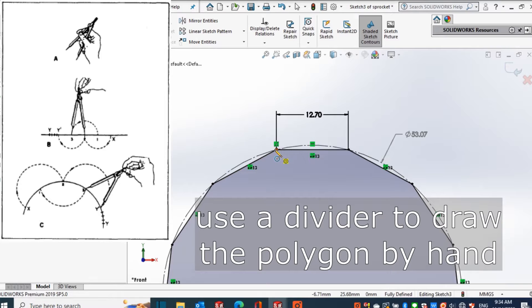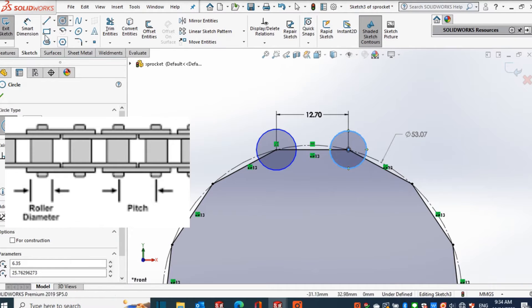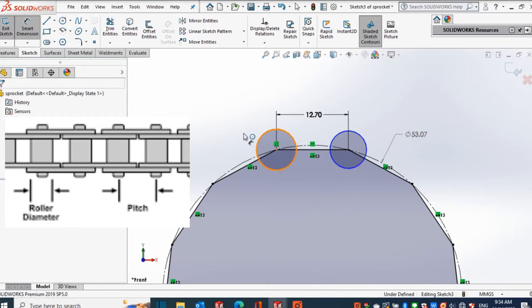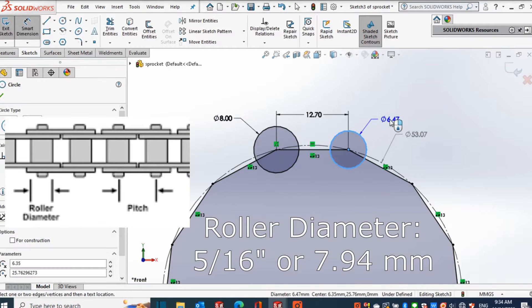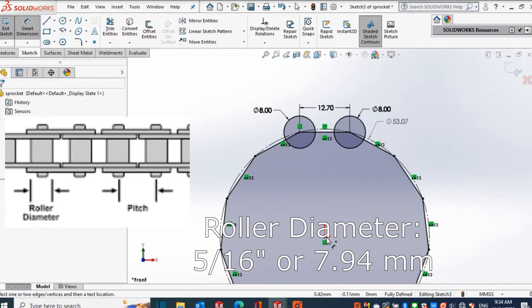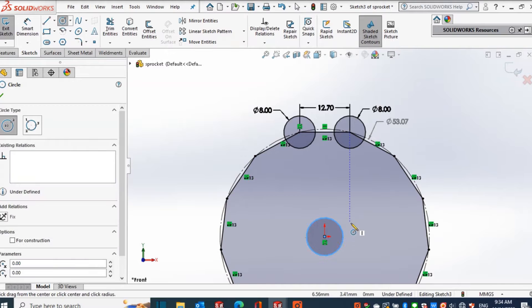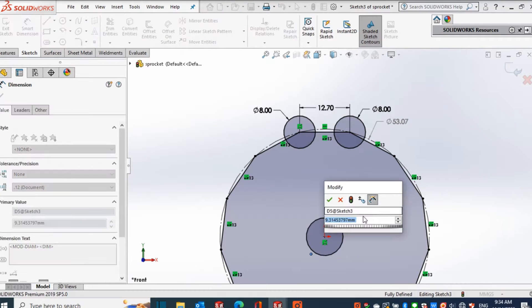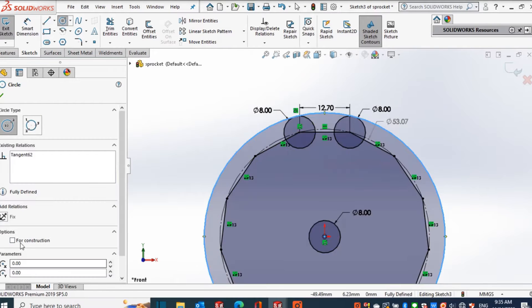After I made the polygon, I then make two small circles. The diameter is the same as that of the chain roller — in my chain it is 5/16th of an inch or 7.94 millimeters, but I used 8 millimeters because that is the closest drill bit size I have. Those two circles represent the two rollers in a link of a chain. Then I made a circle at the center for the center bore of the sprocket.